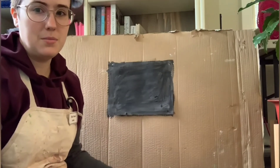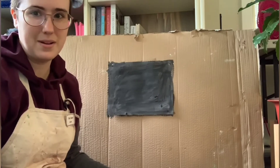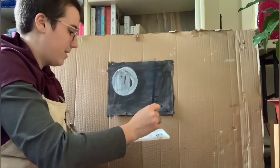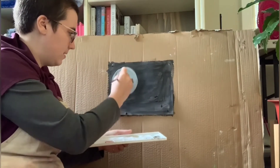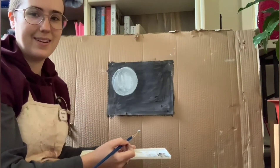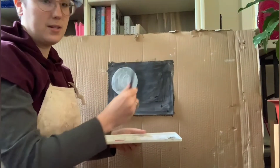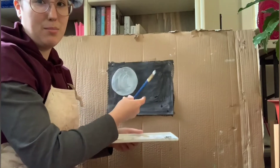Next I'm going to do the moon, because the moon reminds me of how small I am in this big universe. It doesn't have to be perfect — we're all a little imperfect. I'm going to add a few craters. For that, I'm going to use the other end of my brush, almost like a dull pencil.